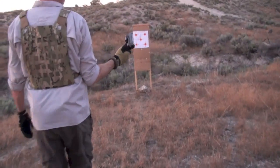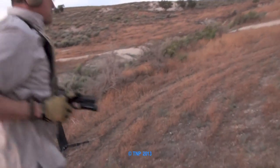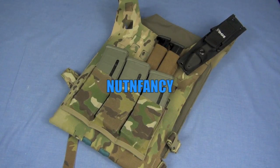I love this plate rack. It is very light — only 12 ounces empty. It's trim, it's waterproof, it's extremely durable, and it just has the bare necessities you might want if you're going to integrate armor into your system. That's the Nutnfancy Review — see ya.